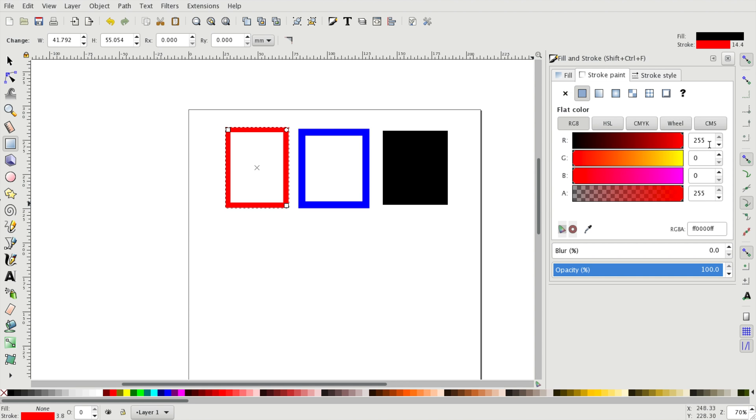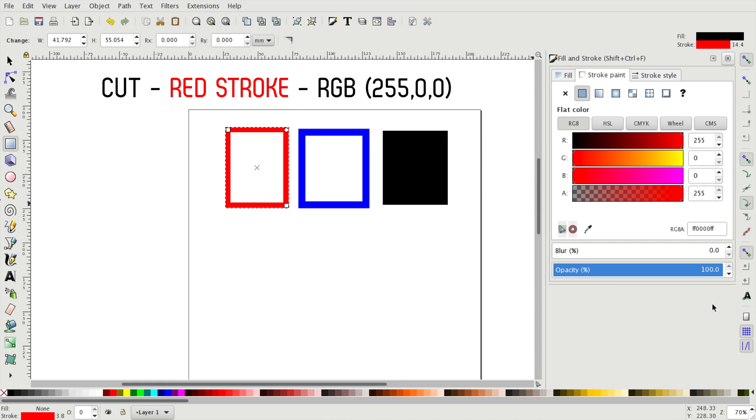When we want our rectangle to be cut out we'll set the stroke color to red. We'll do this by going to the second tab where we can edit our stroke color, sliding the red slider to the maximum of 255 and setting the green and blue values to 0. With the fourth slider called A for alpha we can change the value for transparency of our color, but be sure that this stays on the maximum of 255. Otherwise you might be drawing shapes that you can't see on the screen but that will still be cut by the laser machine afterwards, or vice versa. The blur and opacity values should also stay at their defaults.